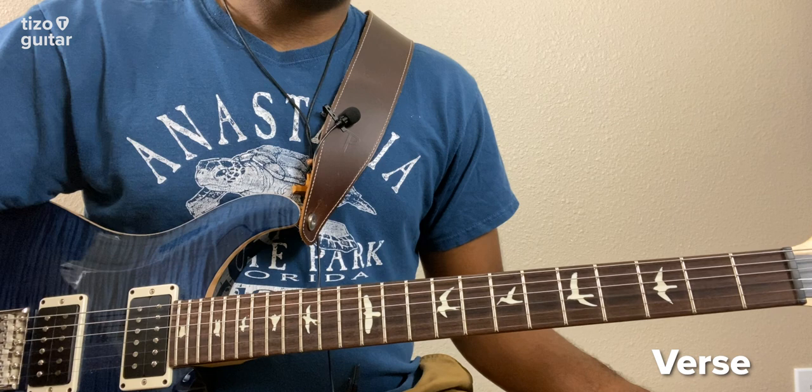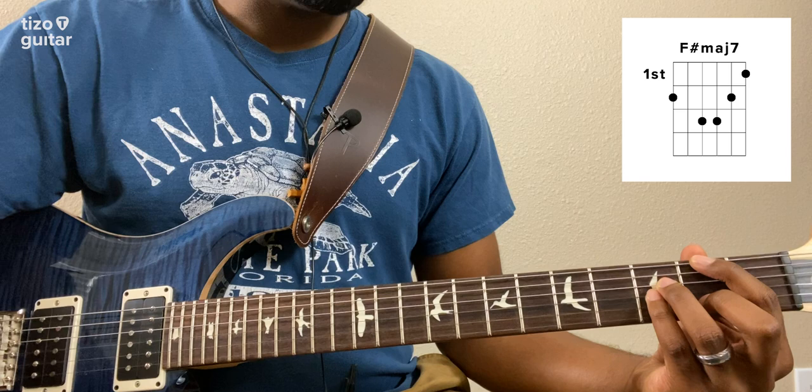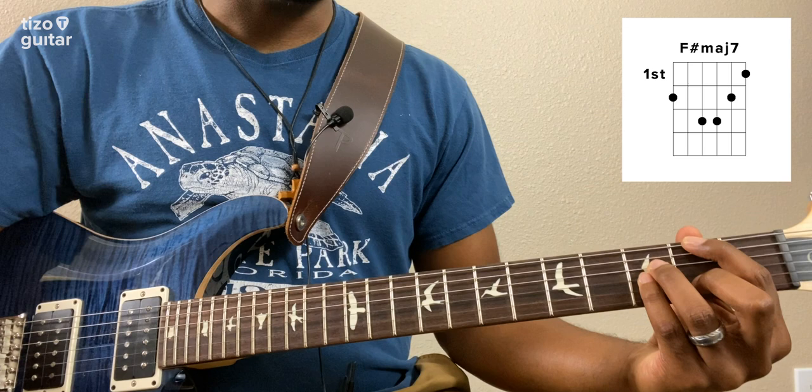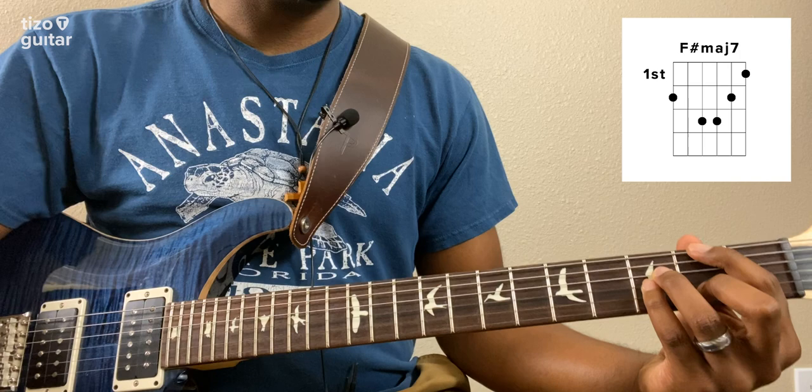Moving right along to the verse, we're going to start out on this F-sharp major 7 voicing on the 3rd fret. I have my index finger on the 2nd fret of the low E string, my ring finger on the 3rd fret of the D string, my pinky on the 3rd fret of the G string, my middle finger on the 2nd fret of the B string, and my index finger is also holding down the 1st fret of the high E string. So it should sound like this.